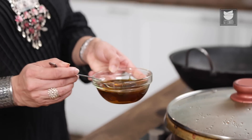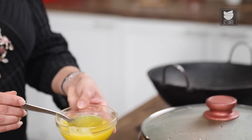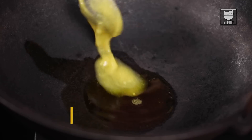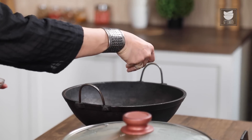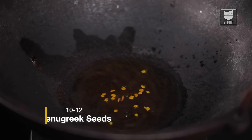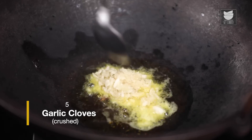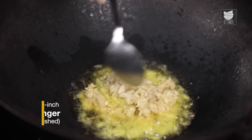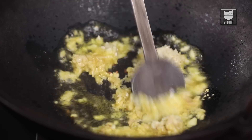Let's heat a tablespoon of Mustard Oil. Once the Mustard Oil gets hot, I am going to add a tablespoon of Ghee. I am just going to throw in 10-12 Fenugreek Seeds or Methi Seeds, 5 cloves of Crushed Garlic, and 1.5 inch of Ginger that I have coarsely crushed. Let's fry this for a few seconds.